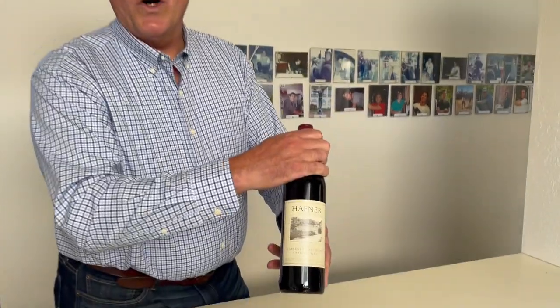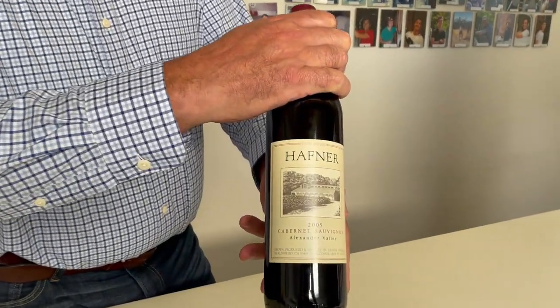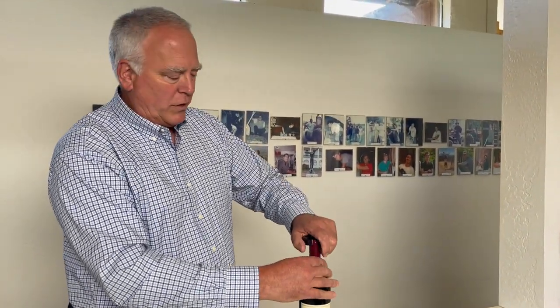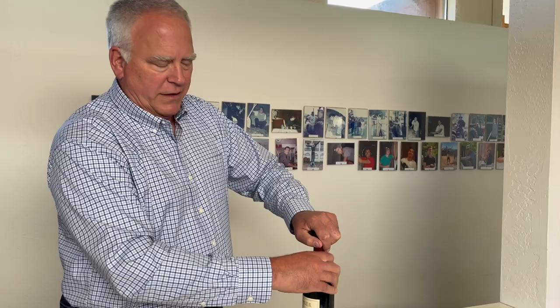We wanted to show you today how we open an older bottle of wine. This is a 2005 Cabernet, and we follow this method any time we're opening a bottle of wine that is 10 years or older.